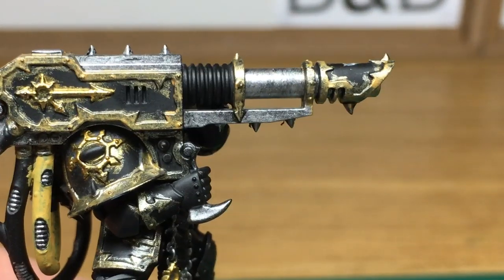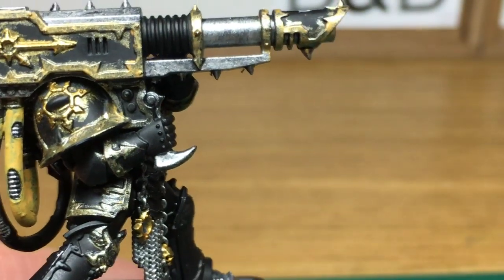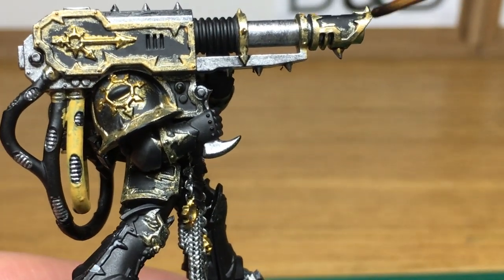Now we're moving on to the shades and we're going to start off with the first, which is Citadel Agrax Earthshade. We're going to be using this on the Retributor Armour and all the Liberator Gold areas.